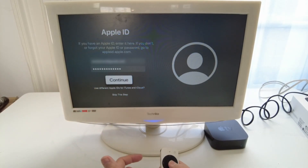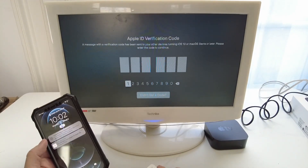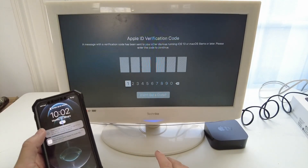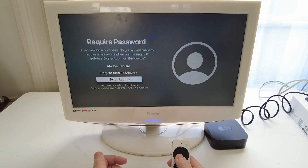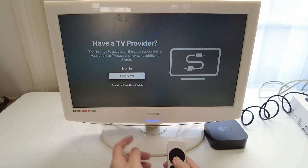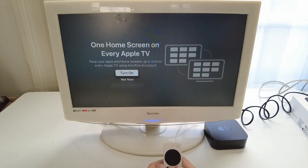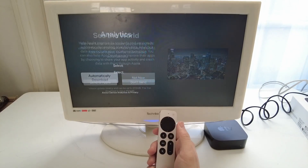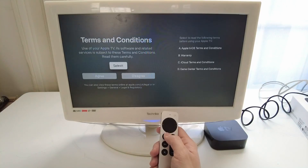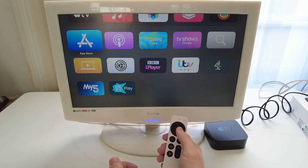Once we've entered the username and password we'll press continue. This has pinged a notification to my phone because I have two-factor authentication on, so I'm going to enter the six-digit code — I'll open my phone and click allow. I'm going to click 'never require' so this doesn't keep popping up on the App Store. I'm pressing 'not now' as I don't have a TV provider. I'm turning off the shared home screen option, naming this device 'games room', enabling location services, downloading new screen savers automatically, not sending analytics to Apple, and agreeing to the terms and conditions — and now we are in the Apple TV interface.